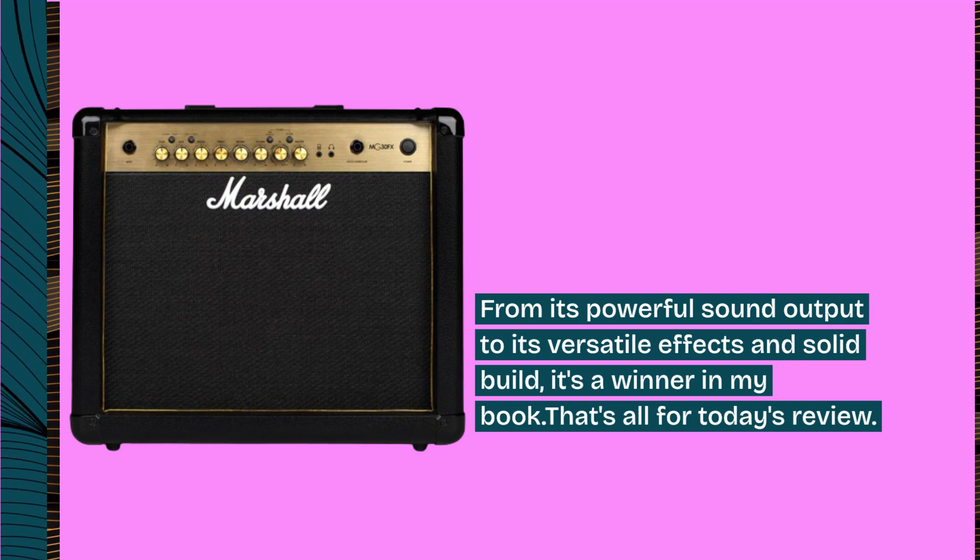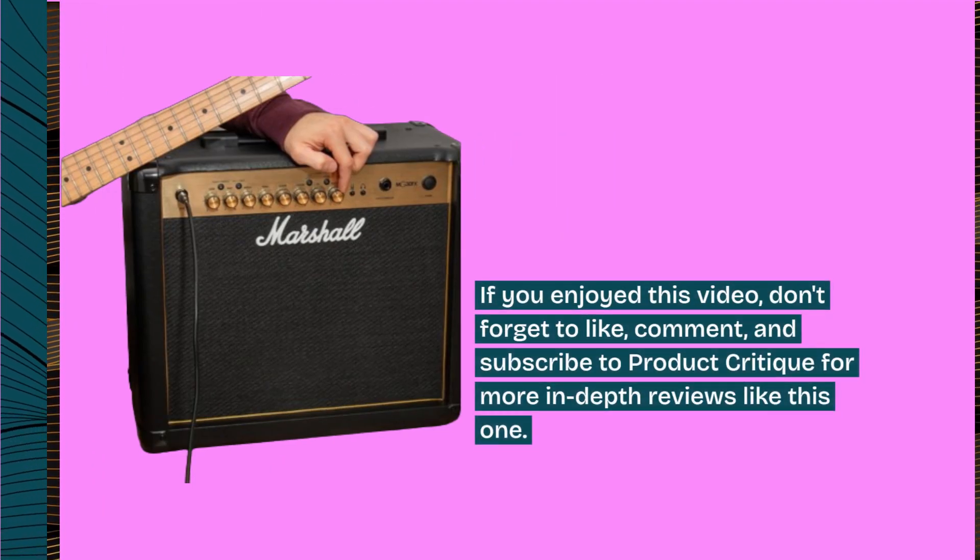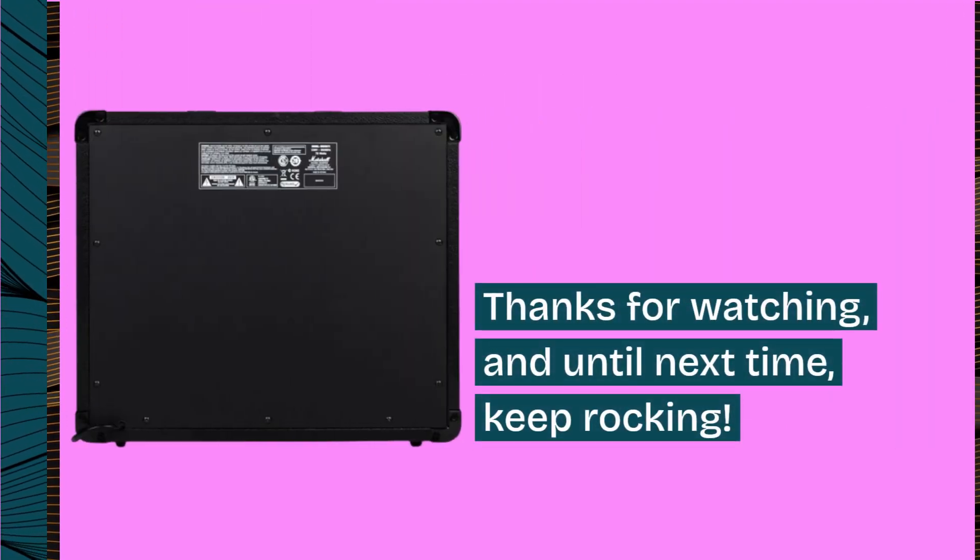That's all for today's review. If you enjoyed this video, don't forget to like, comment, and subscribe to Product Critique for more in-depth reviews like this one. Thanks for watching, and until next time, keep rocking!